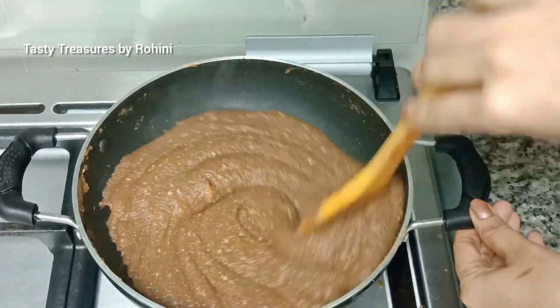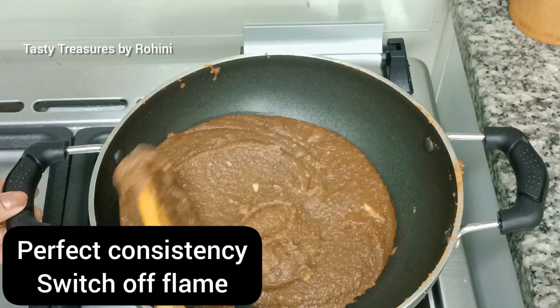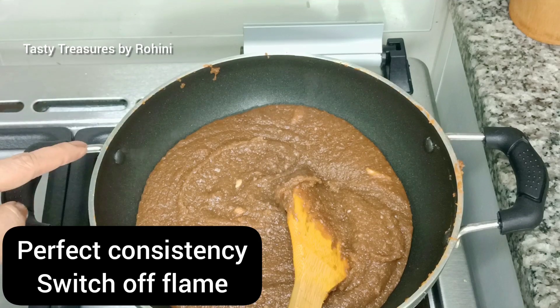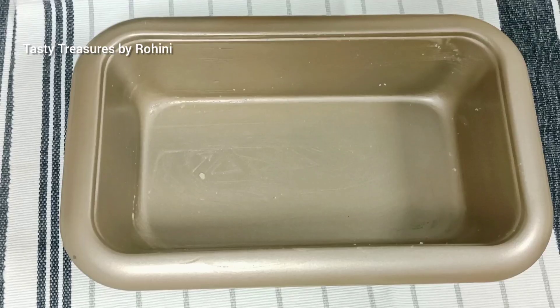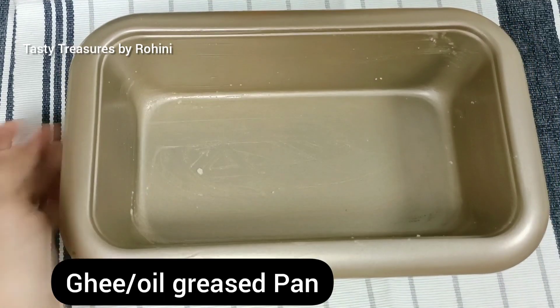I will leave the leaves with the leaves and make the leaves. The leaves will be completely clean. Take a tray to the left with the leaves.